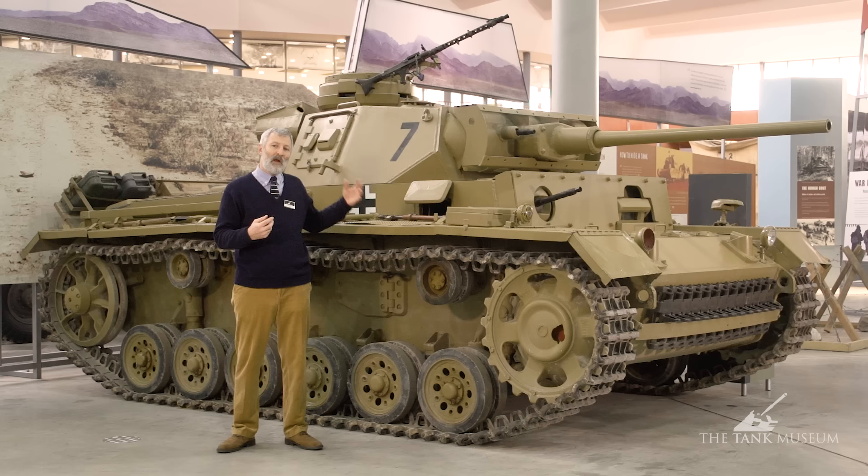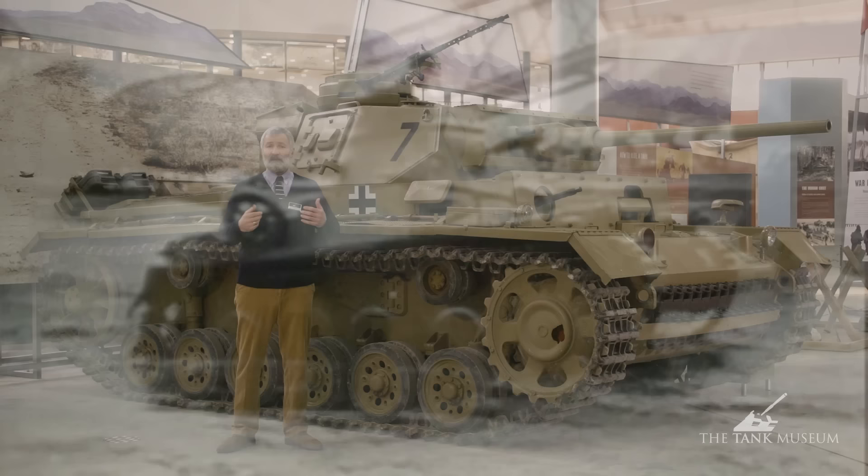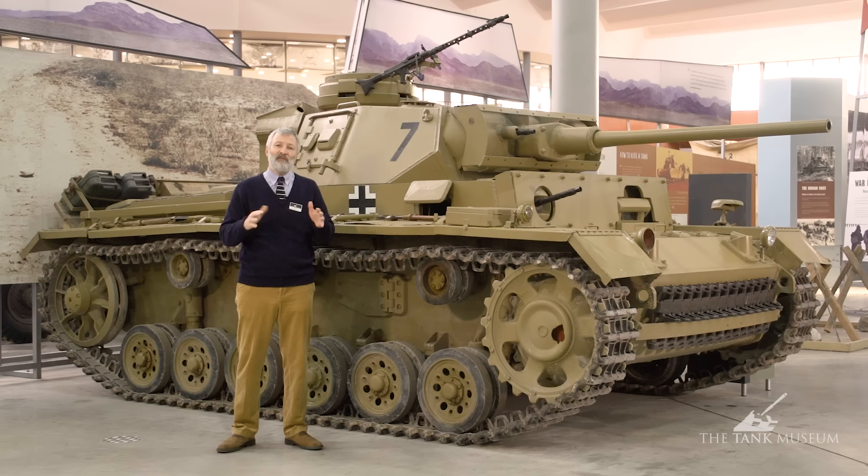In the 1920s the Germans work out an effective method of welding armour plate, which is a brilliant idea because if you rivet armour plate you need a framework to rivet it to. By welding, not only are you making the armour watertight so you can deep wade, but you're saving weight — they worked out about four tonnes on an average-sized armoured vehicle just by not having the framework. And with rivets, if they're hit by incoming fire they can shear off and become a projectile inside the tank.